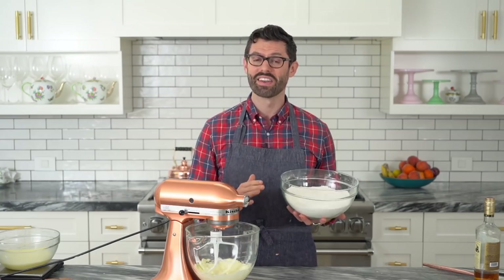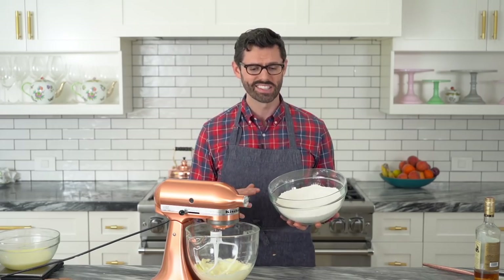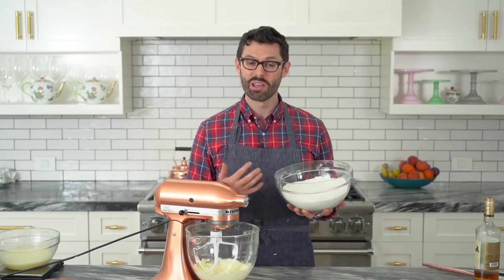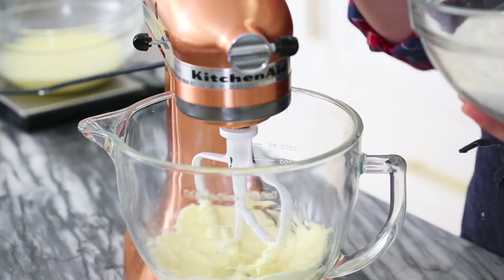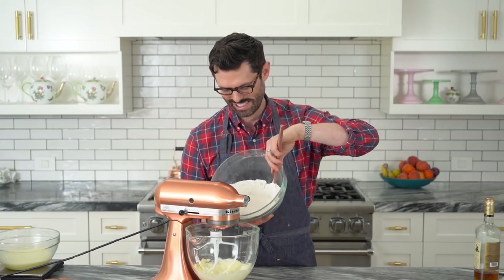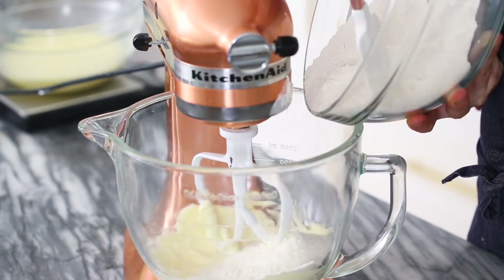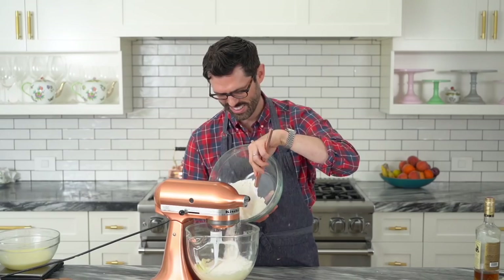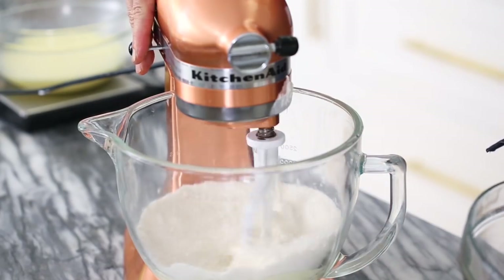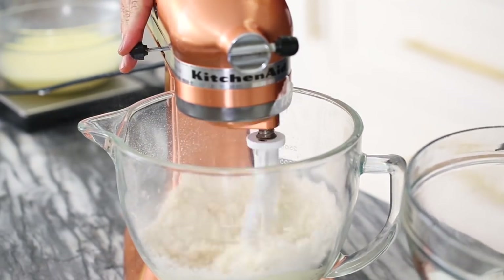Into a mixer fitted with a paddle attachment, we're just gonna cream it up really quickly. Now we're gonna add in our dry mixture. It's called the reverse creaming method — basically you're coating all of this flour and its gluten in fat. By doing that, you're inhibiting the gluten from activating and your cake will be nice and cakey as opposed to bready. Add it in a little bit at a time, or all at once if you like a mess.